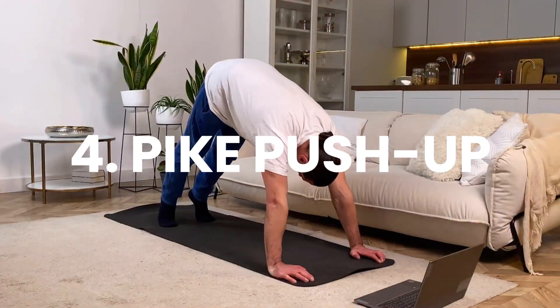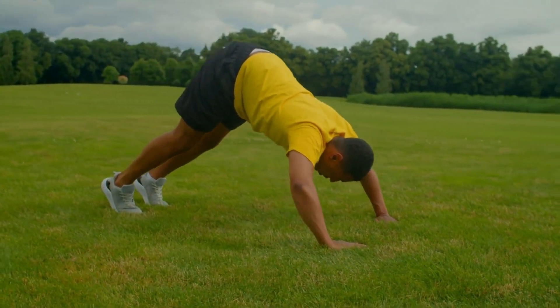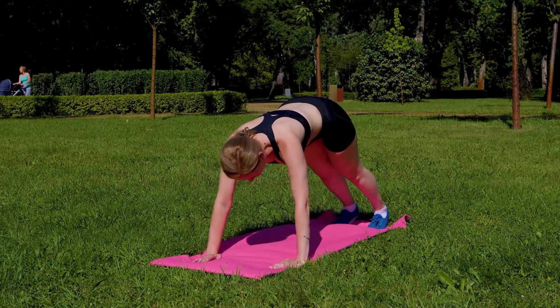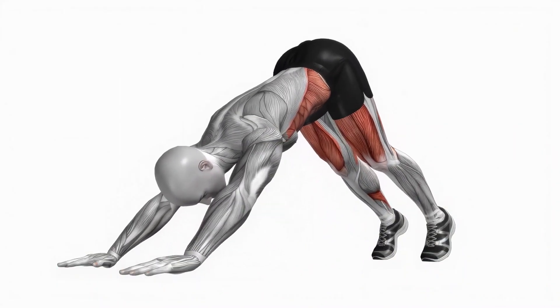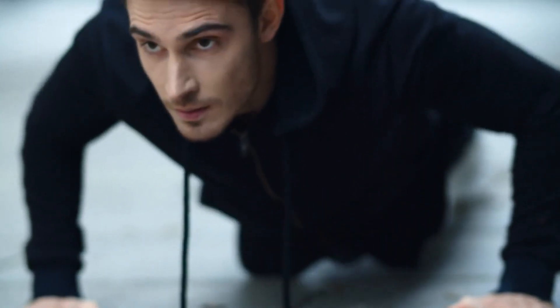Number 4: Pike push-up. This exercise is an excellent movement to build up the shoulders and strength, as it places great resistance on the deltoids and promotes a wide range of rotation of the shoulders. Its starting position is more like an intense plank, which makes it good for core stability. The pike push-up uses no equipment and all of its resistance is solely from your own body weight. If you can do a conventional push-up, then you're capable of doing a pike push-up.